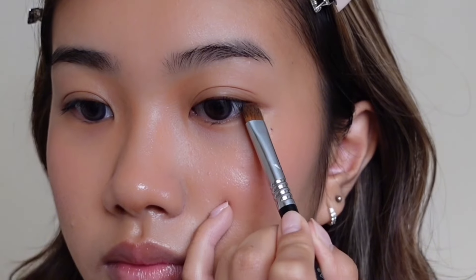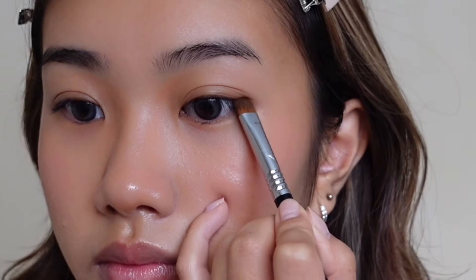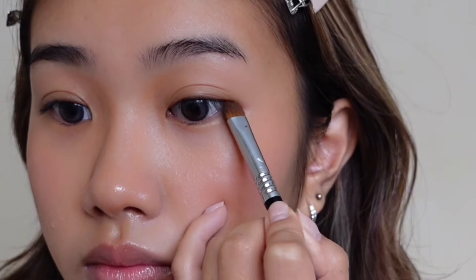Then I'm going to apply any excess product on my eyes to add a bit more color and elongate them so it doesn't look flat.